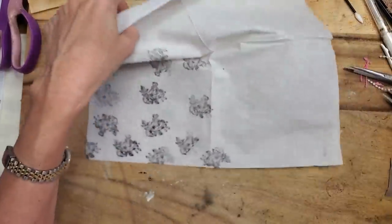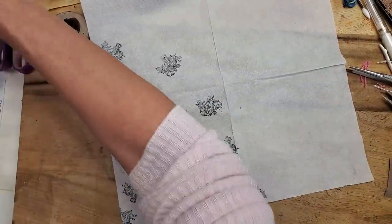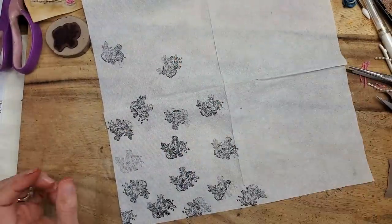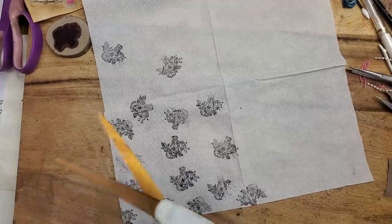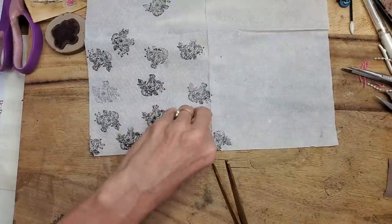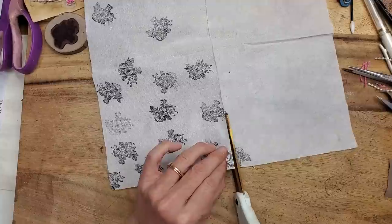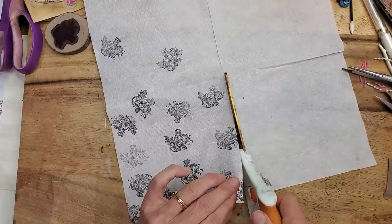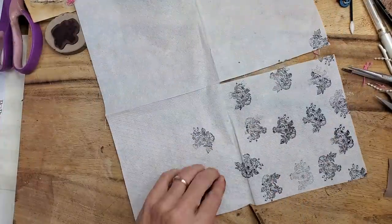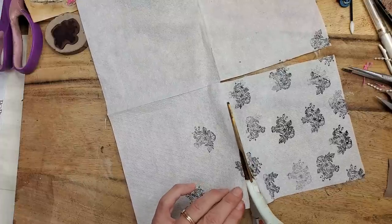Let's just cut this out. The scissors were right here — I swear they can't go far. Found them; they were under the paper I just moved. Not quite losing my mind yet, but getting close. Just cutting this out — very easy, any scissors will do. I probably wouldn't try to tear it because it'll tear unevenly, so I'd rely on good old scissors in this situation.